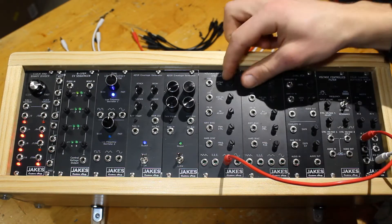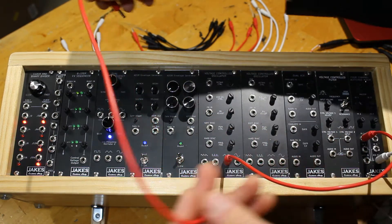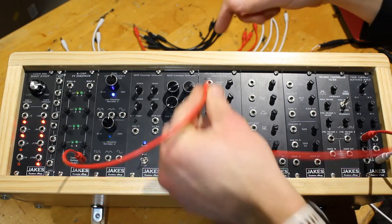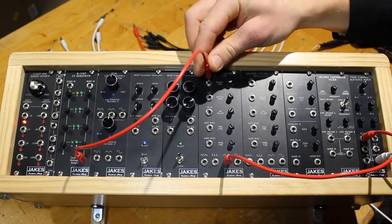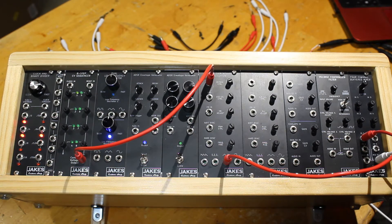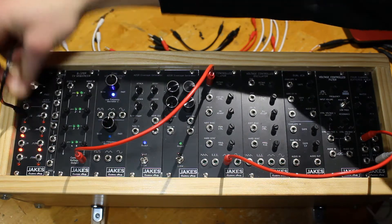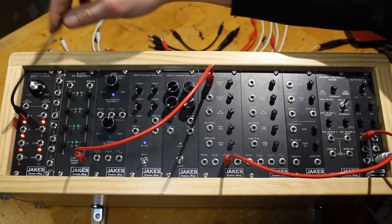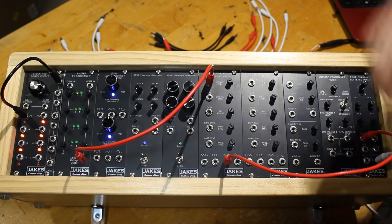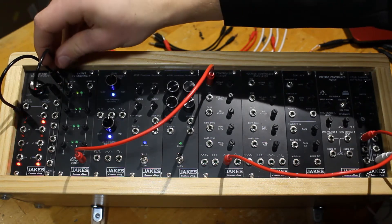We'll turn that down a little bit for now. So we'll take our control voltage output of our eight step control voltage sequencer into our voltage controlled oscillator control voltage input. And we need a clock — we'll take the divide by two output of our clock and binary divider into our passive mallet. You could skip the passive mallet if you wanted to. And then into our eight step control voltage sequencer.